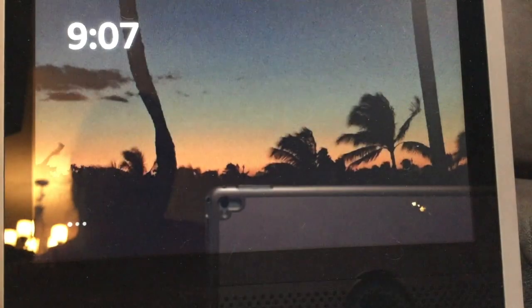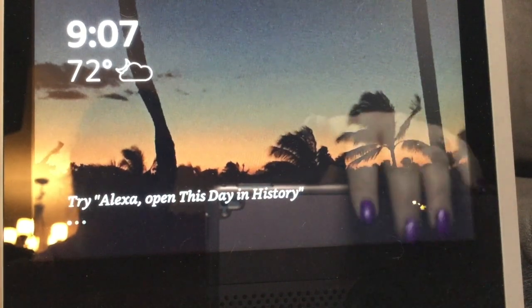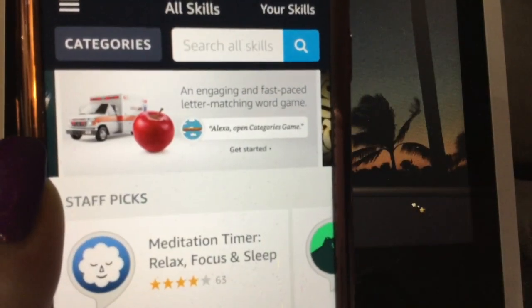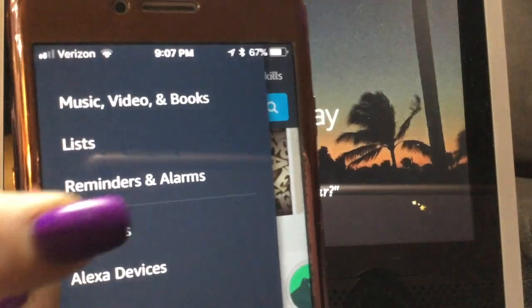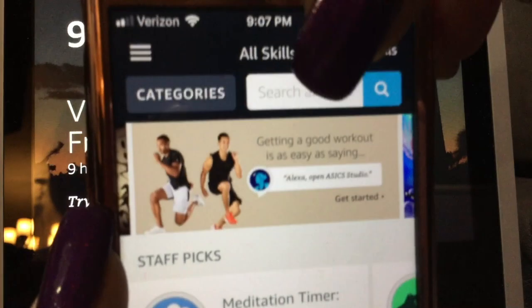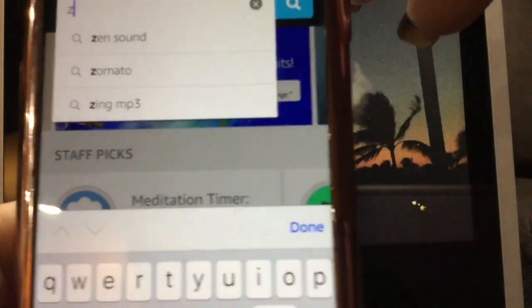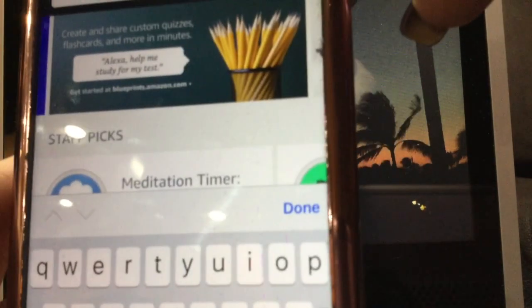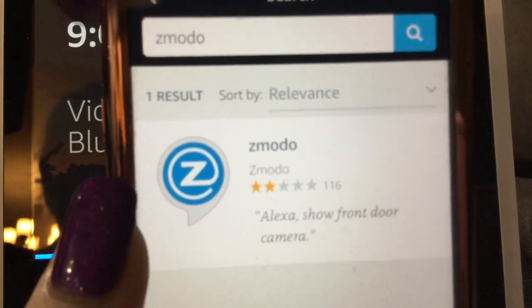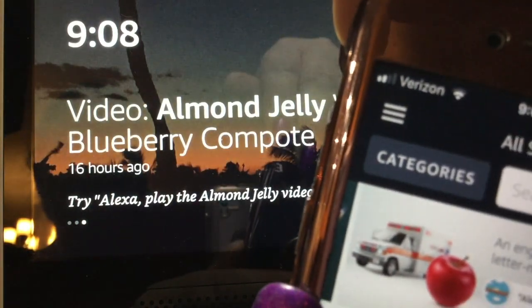Now we're looking at my Alexa Show. Open up the Alexa app, go into the menu, scroll down to Skills, and search for the Zemoto skill. I've already done it — make sure you go ahead and activate that skill for your Alexa.